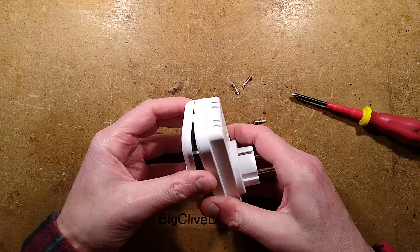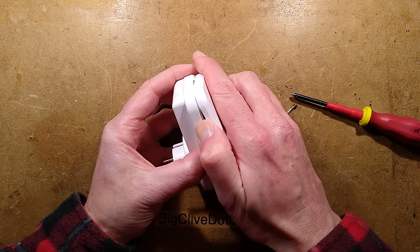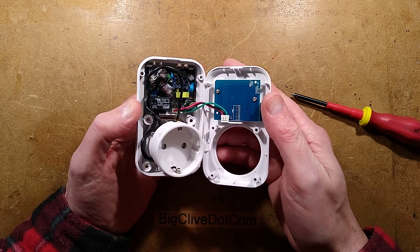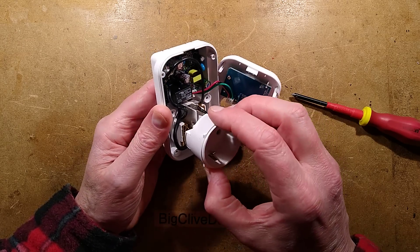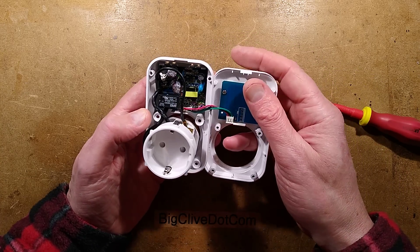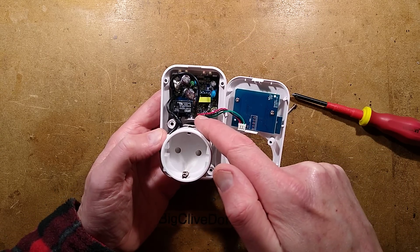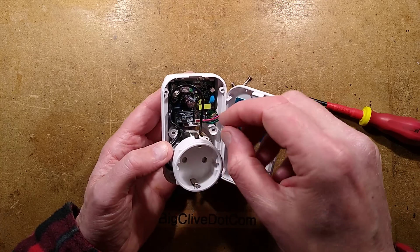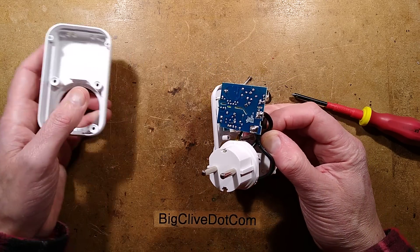Is this going to disintegrate into pieces? Yes, it is probably going to disintegrate into pieces. That's disintegrating into pieces. Here's the power supply circuit board. It's got the incoming supply, I can see a bridge rectifier down there, and it's got the little tiny relay that they normally have. The whole lot comes out — that's pretty good.